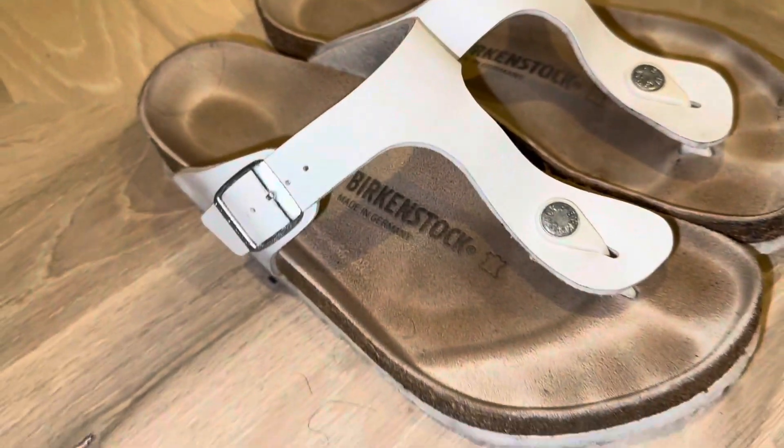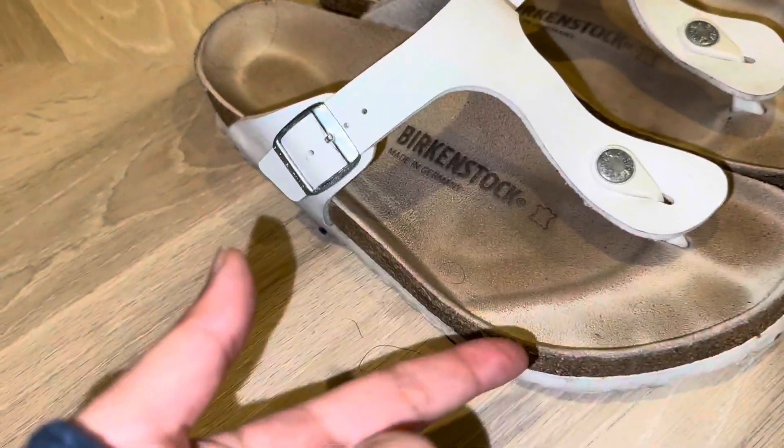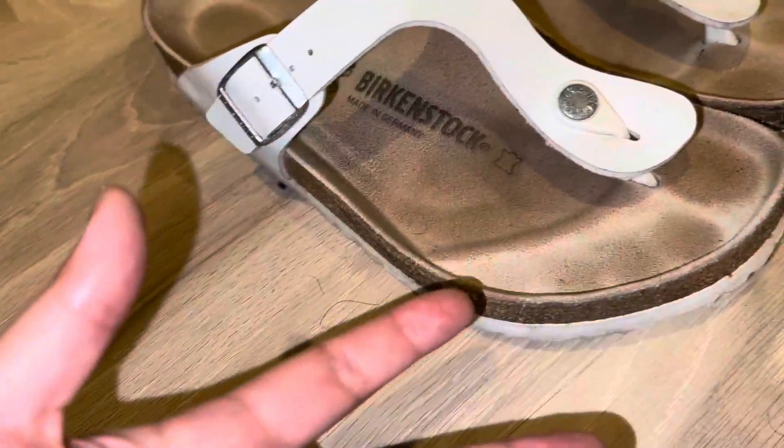That's why people get Birkenstocks — because they're durable, they're incredibly high quality, so they'll last you forever. And they're super comfortable because of the design.